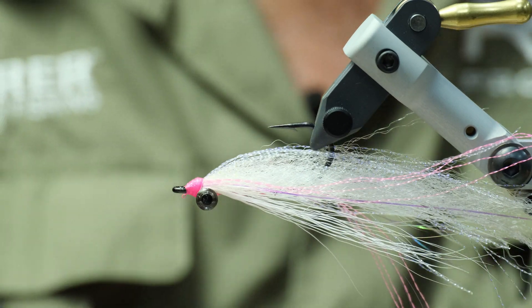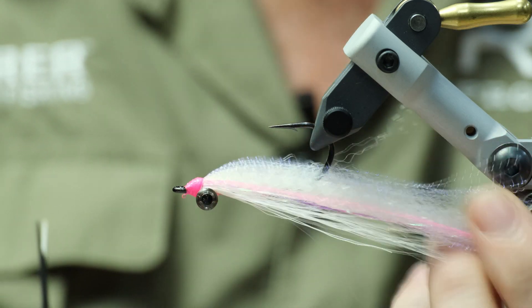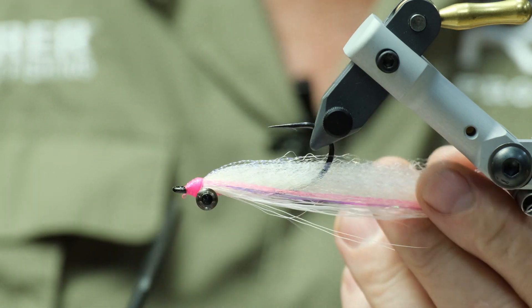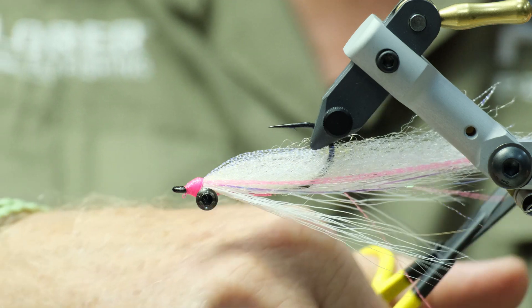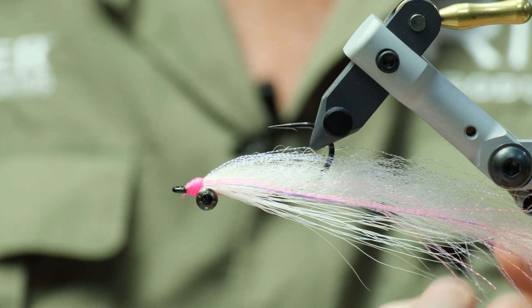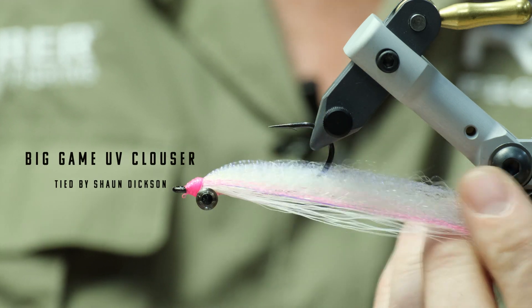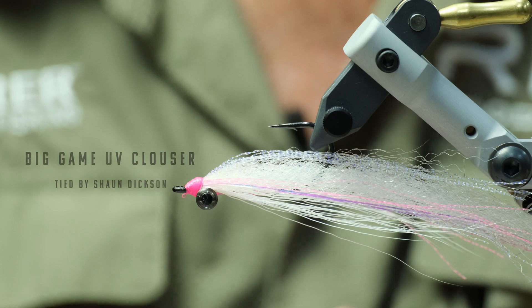Now just trying to line everything up without removing the fly from the vise. Don't cut straight off — rather try and trim things off at an angle. And there we have it: a little glow pink UV clouser. Did well, got some fish. Enjoy — give it a try.